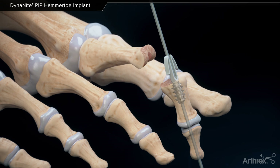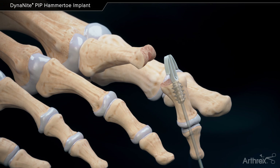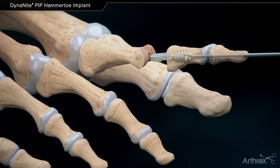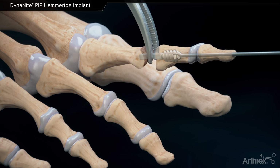Retract the K wire slightly into the middle phalanx so no portion is expanding the barbs. Leave the K wire in the implant. Insert the barbed portion of the implant into the proximal phalanx. If implantation is difficult, use a hemostat to compress the barbs and facilitate insertion.